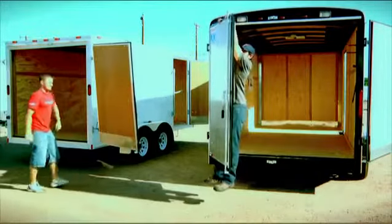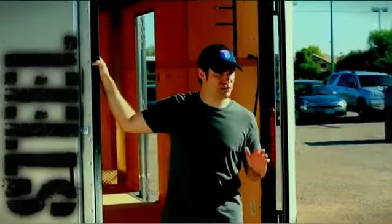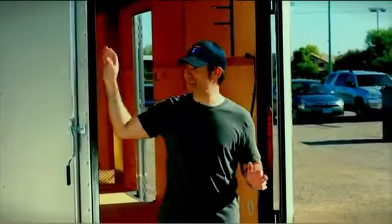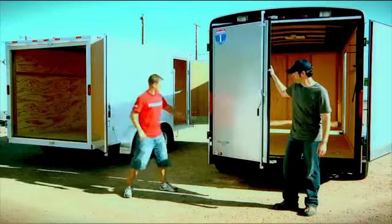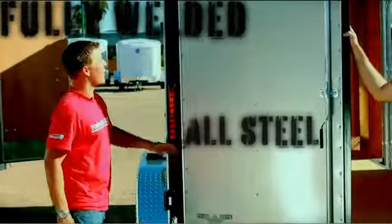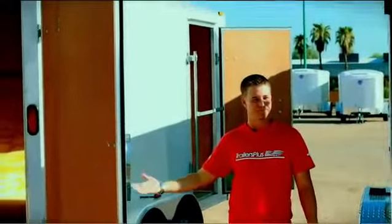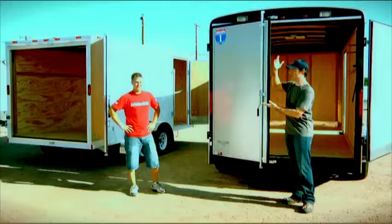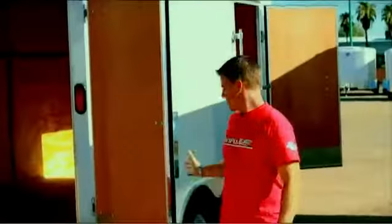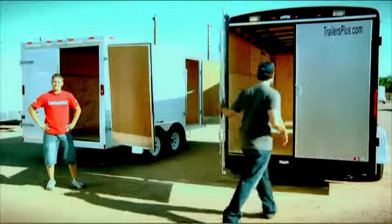The Interstate trailer is a solid piece of work. They use steel for all of the openings and door frames. Fully welded steel hinges, all-steel door construction. The competitor? Wood and aluminum — sounds shaky. Take a look at this door: you can't just bend it with your hand. The competitor's, on the other hand — let's close them up.